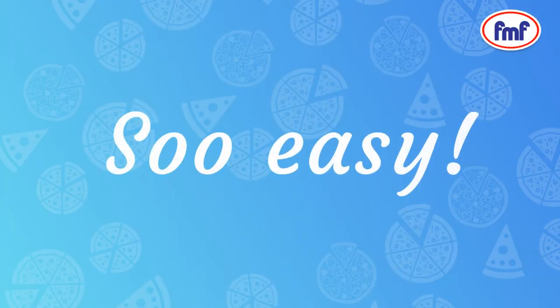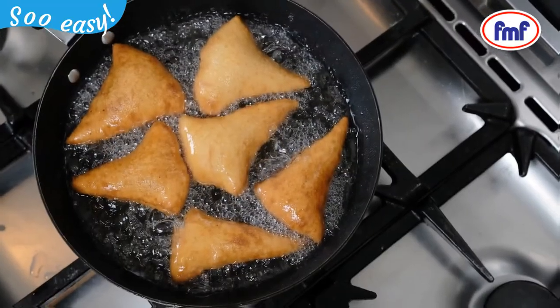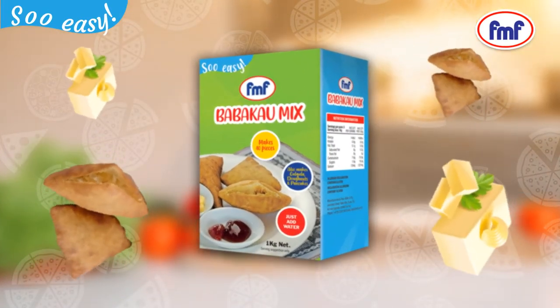So easy. Have it for breakfast or make some for work. Make some for school. FMF so easy. Bamba Cow Mix — can't cook anywhere, just add water.